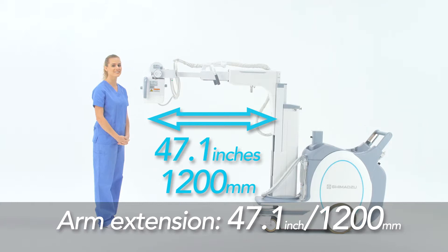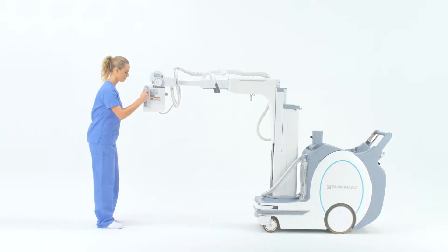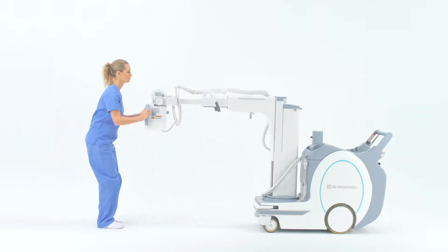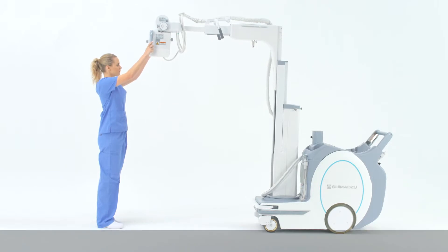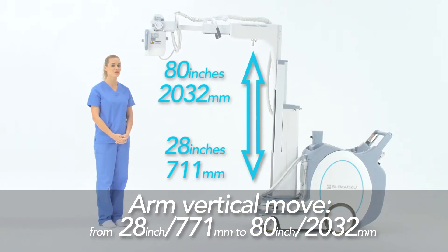The arm is capable of extending up to 47 inches. The X-ray tube can move vertically from 28 inches up to 80 inches off the floor, which allows positioning to be completed in one simple step.